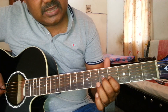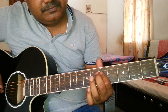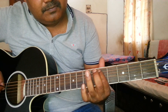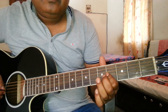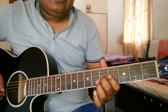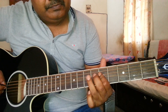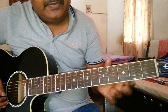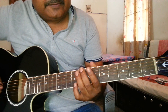And then comes Sa of the middle scale. So start practicing the low scale circle. And when you practice enough, then go from low to middle scale circle, like this.